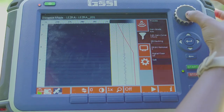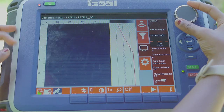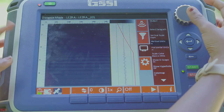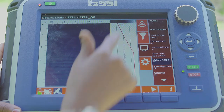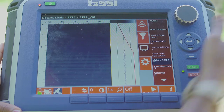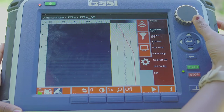Next we will go to output. We can leave most settings here as default. The vertical scale is in depth — we will leave it at depth in meters. There is the O-scope which you can turn on or off; we will just leave it on. And we can exit.